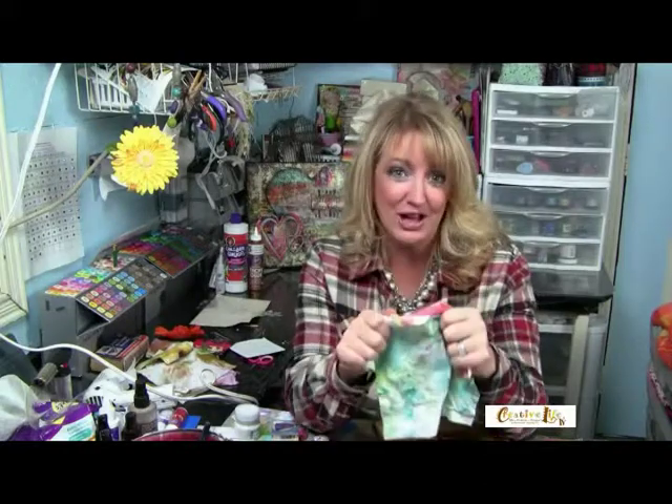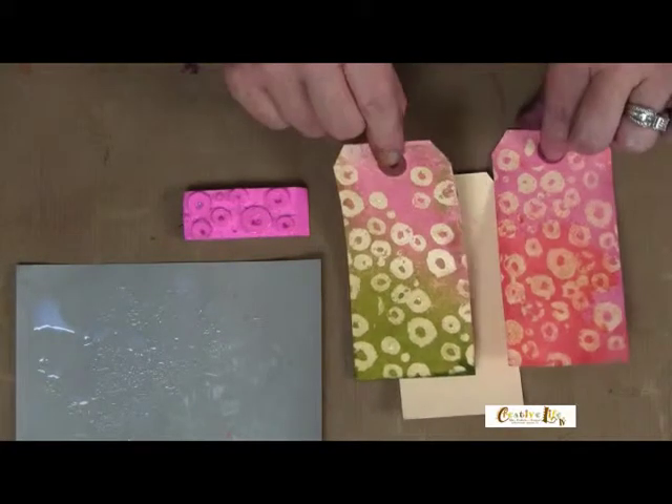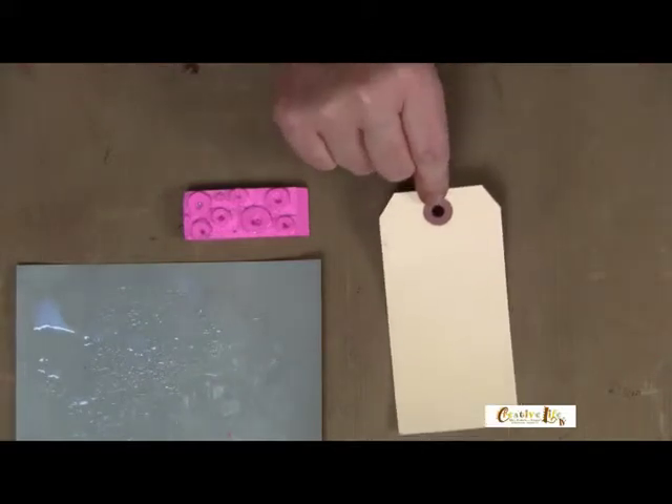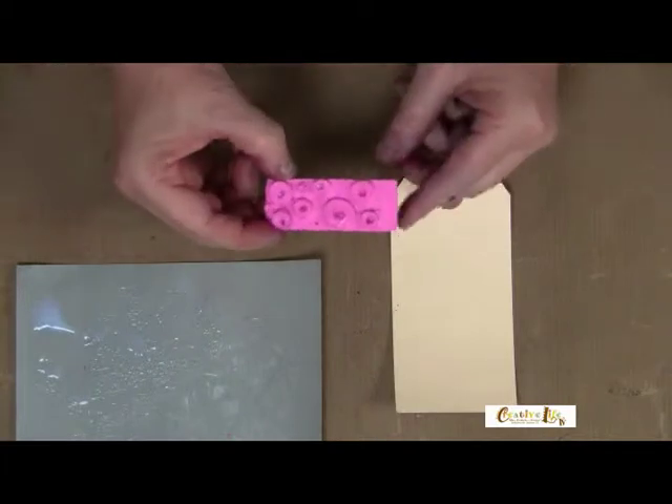I'm going to share a couple of techniques that you can incorporate into your mixed media projects. For this, I'm just going to use a tag from the office supply store — just a shipping tag — and I'm going to stamp a random pattern on it.